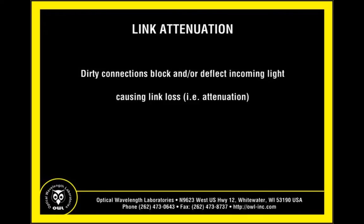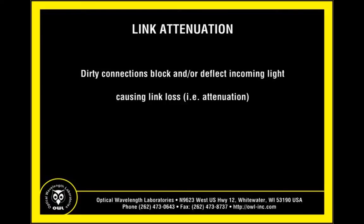There are two key issues related to light transmission. The first is attenuation. Debris that is allowed to build up in optical ports and connectors blocks and/or deflects light from traveling through the connection, resulting in unwanted link loss. Today's link budgets are tighter than ever and cannot afford to have additional loss caused by obstructions.